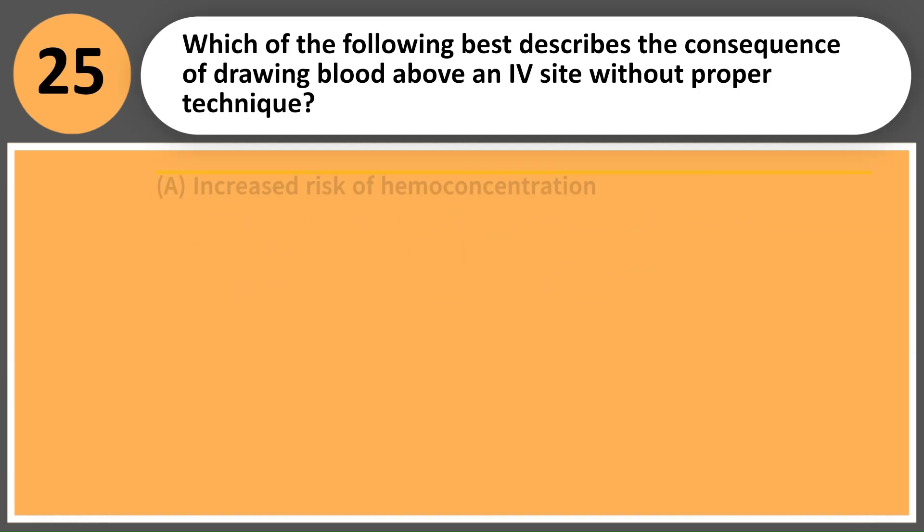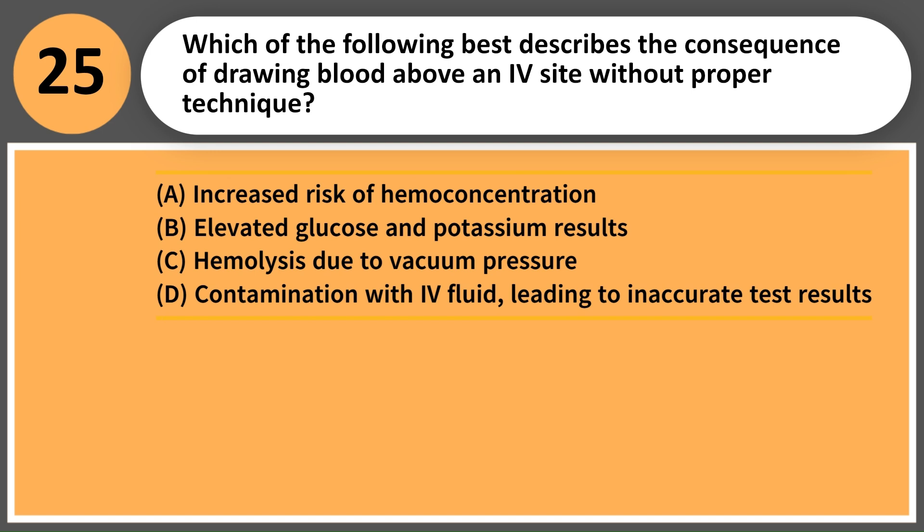Which of the following best describes the consequence of drawing blood above an IV site without proper technique? A. Increased risk of hemoconcentration. B. Elevated glucose and potassium results. C. Hemolysis due to vacuum pressure. D. Contamination with IV fluid, leading to inaccurate test results.